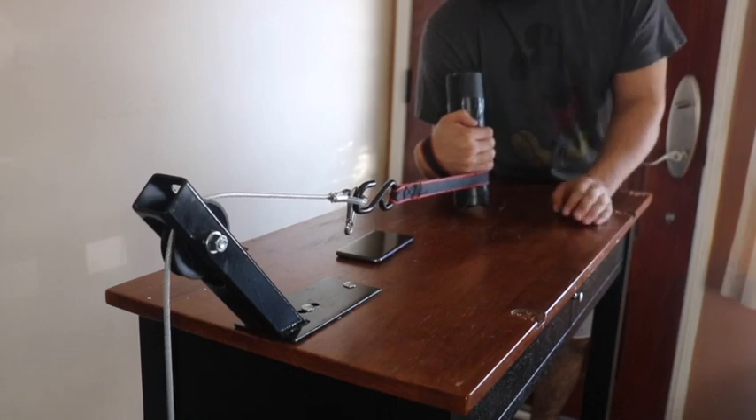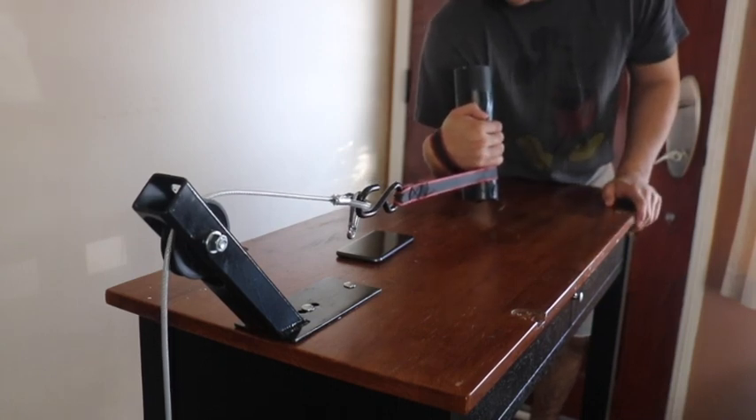Great piece of equipment. 10 out of 10, would I recommend? Anyways, that's the video. Stay strong, God bless. Enjoy the last set. Peace.